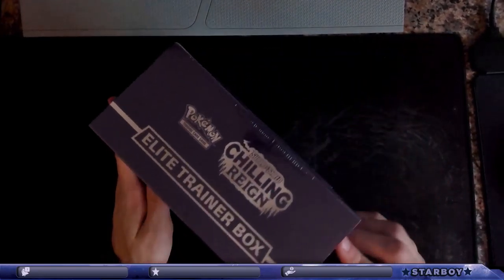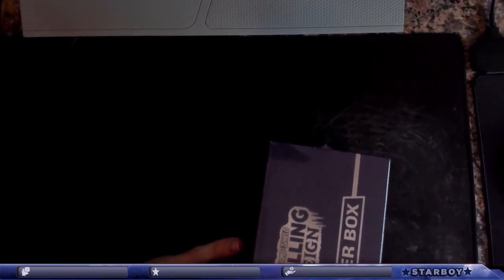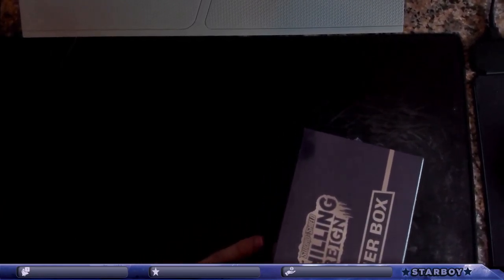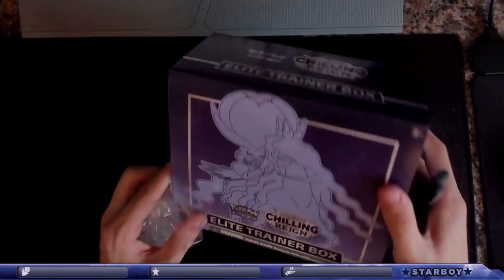Opening the Chilling Reign Elite Trainer Box — this one's a little more difficult to open. Using a pencil to poke the edges and get a hole in there. I saw it was only about five dollars over retail to have it right now, versus the same cost to get it delivered.